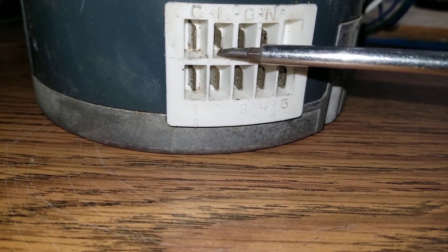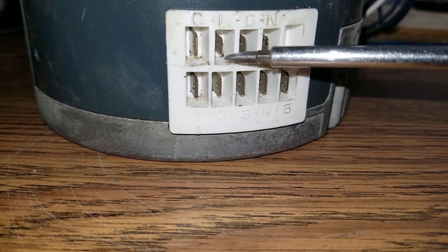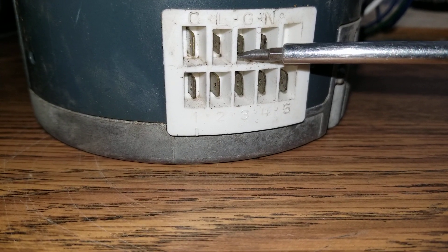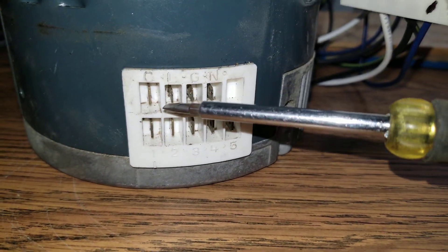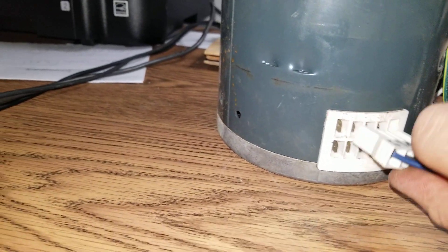This motor is 240V but I'm using 120V for testing purposes. If you have 240V you're going to connect 240V right here. Then you're going to connect G, which is ground — the ground of the system — and then neutral, the neutral of the system. In my case it's 120V and neutral, so I'm connecting 120V and neutral.